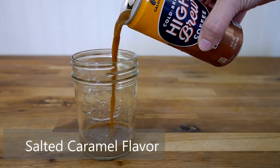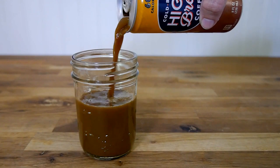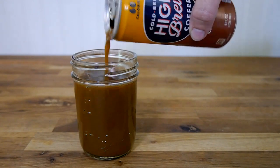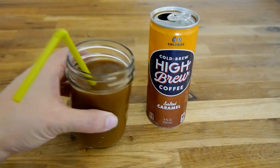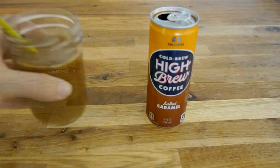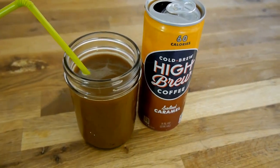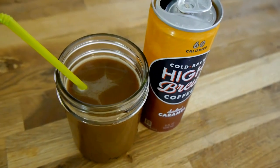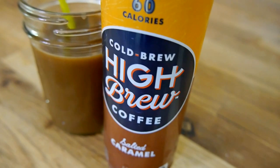First up is the Salted Caramel flavor. Right off the bat, these smell really amazing. That cold brew coffee smell just kind of immediately hits you as soon as you open the can. So you can definitely taste the caramel flavor. The coffee flavor isn't bitter — it's quite smooth. It's very pronounced, but it is kind of overpowered by the caramel flavor.